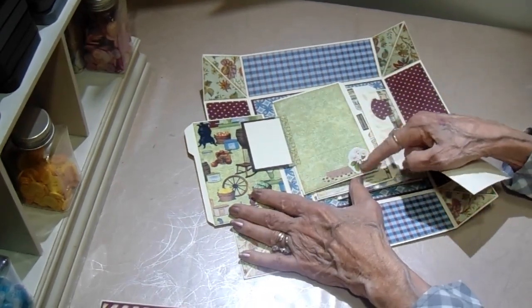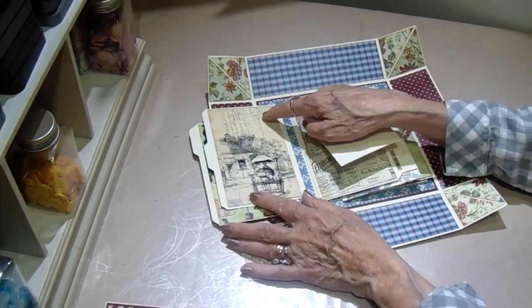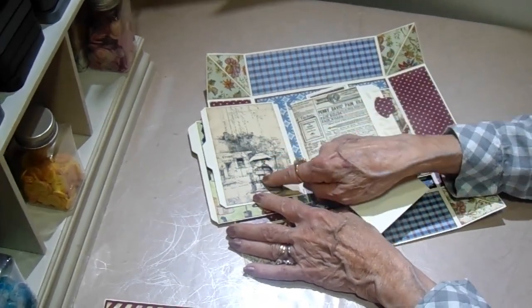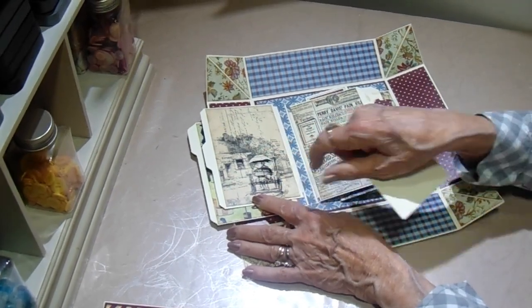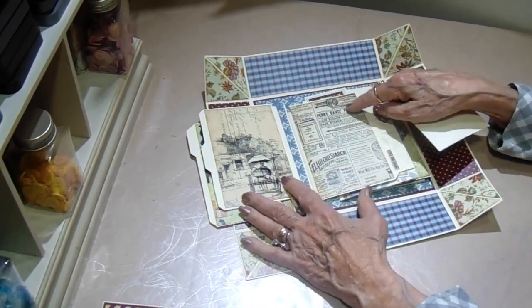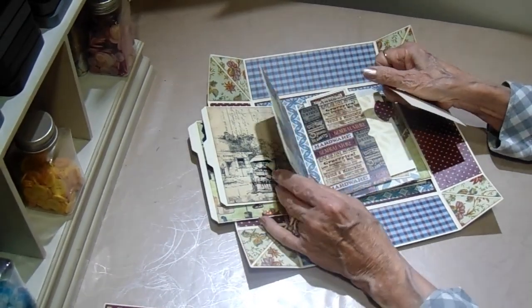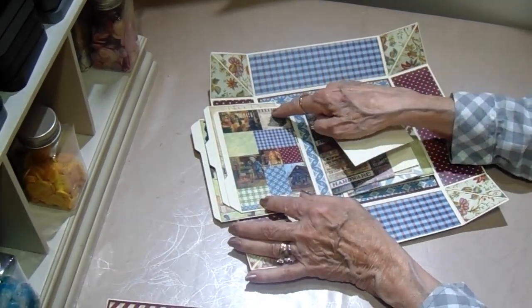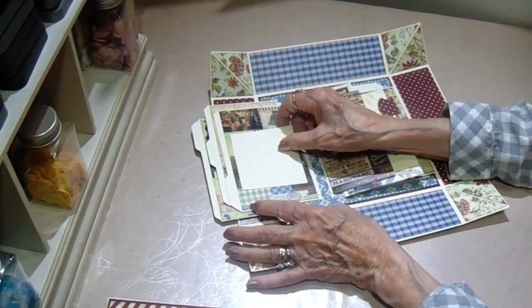This second page has a little flap — you can put a photo or journal there. I would journal there probably and put a photo over here. And this is just a die I had in my stash with some washi tape. On the back side I love this paper — it has the U.S. mail truck pulled by a horse with a little umbrella over it. It's very typical of the old newspaper prints. And then this is one of the collage papers that's in the collection.